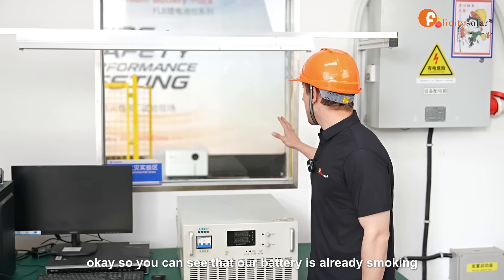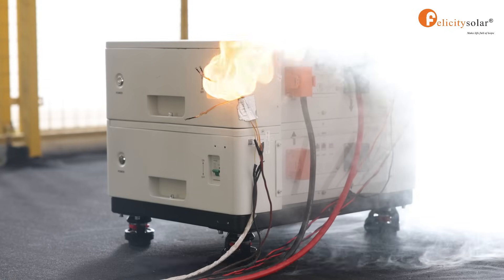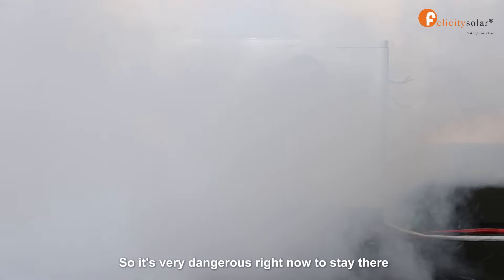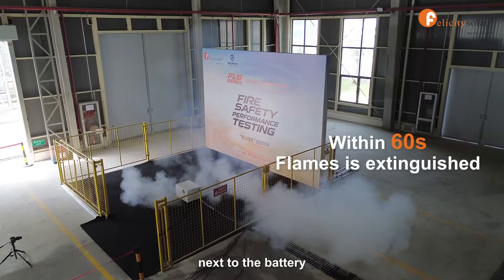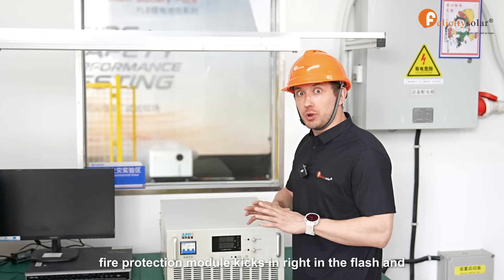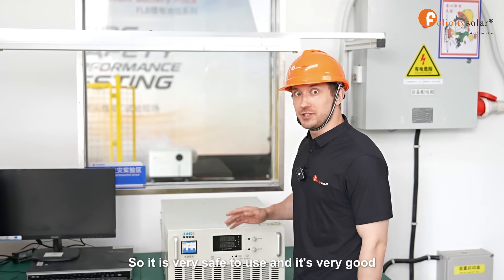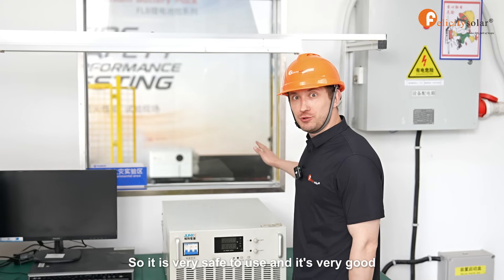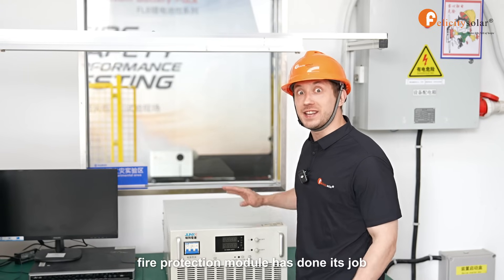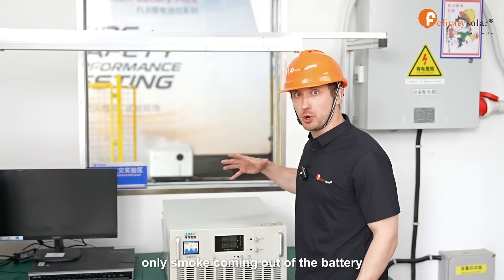You can see that our battery is already smoking — you can see the flames there. Our experimenter has already reignited the flame, so it's very dangerous right now to stay next to the battery. But you can see how our fire protection module kicks in right in a flash and neutralizes this threat. The fire protection module has done its job, and right now there are no flames, only smoke coming out of the battery.